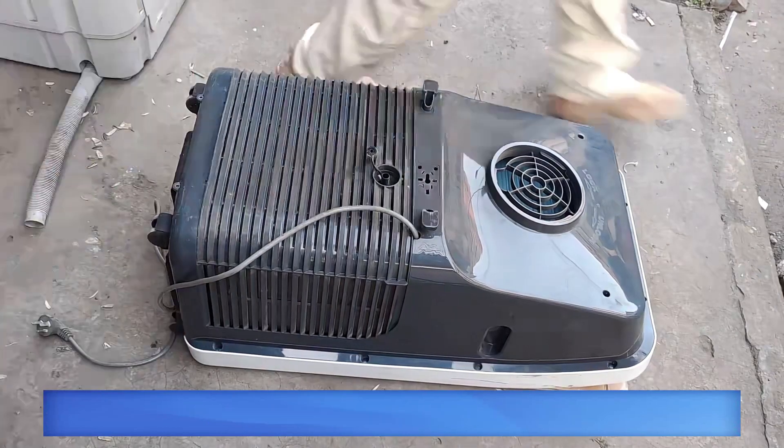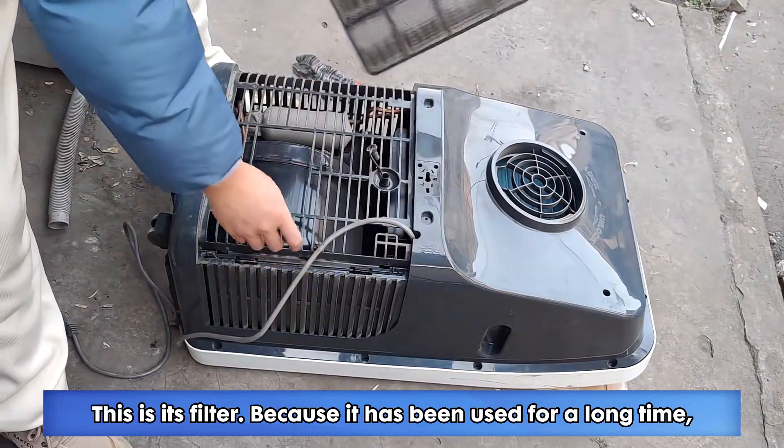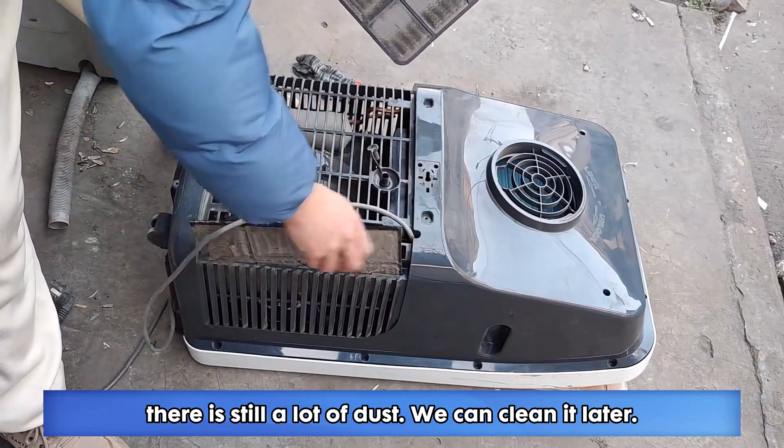Let's take it apart and have a look. This is its filter. Because it has been used for a long time, there is still a lot of dust — we can clean it later.